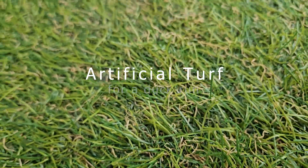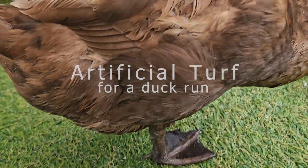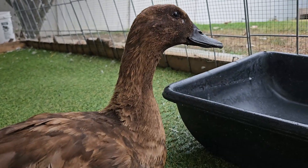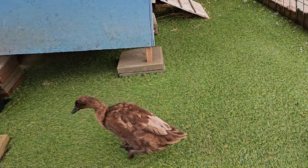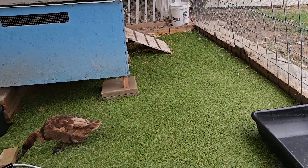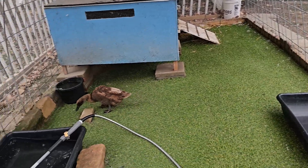Let's talk about artificial turf for a duck run. As you can see, we have installed artificial turf and the ducks are relatively happy with it. More importantly, we are very happy with it because it is no maintenance and keeps the run much, much cleaner.